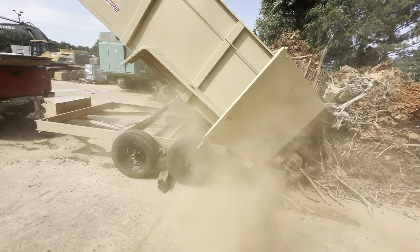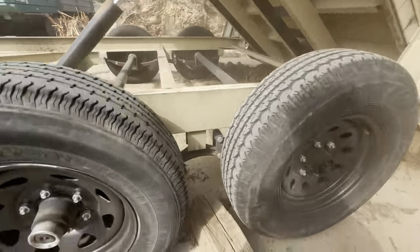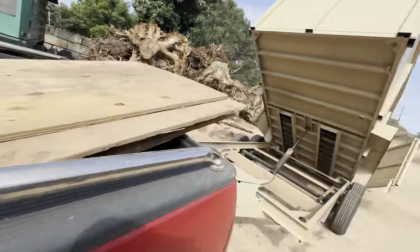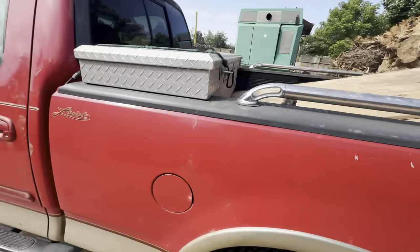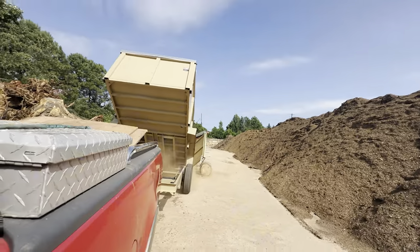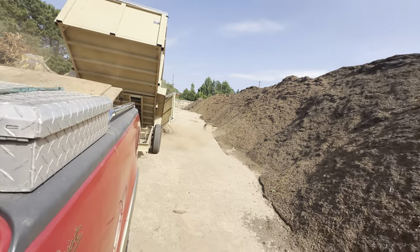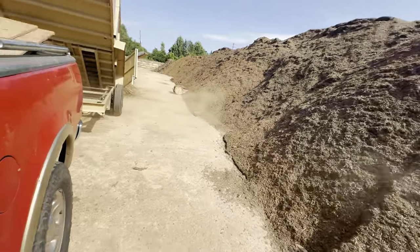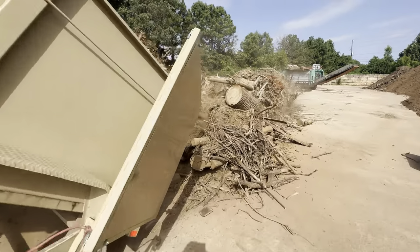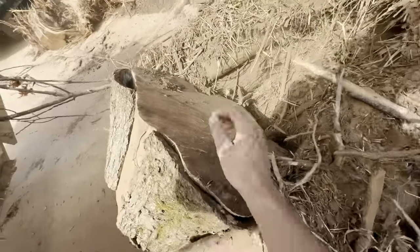This is basically just the leftover stuff that the grapple truck didn't take. Never go under the dump trailer when it's up, because if that thing comes down it will not be a good day. Yep, all dumped out — that's a big hole.